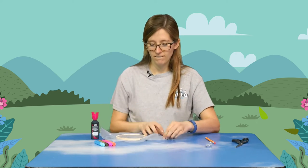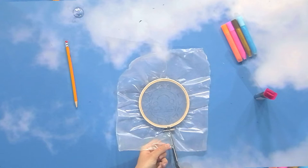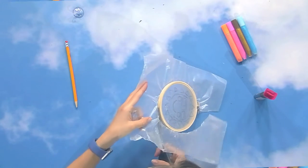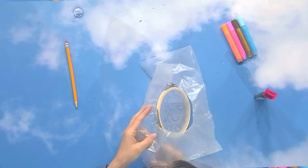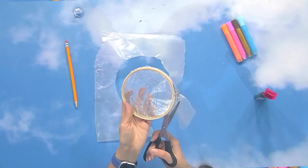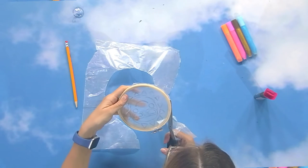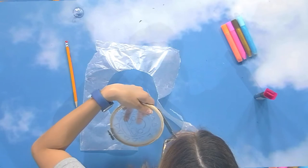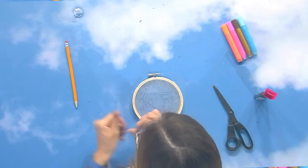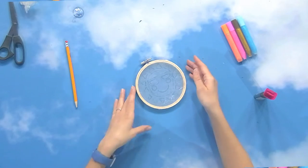Now take your scissors and cut off the excess paper around the hoop. There's no right way to do this — you can cut really close to the hoop or leave a little extra, whatever you like. Honestly, cutting with scissors is not a strong suit of mine, but I'm leaving just a little bit of paper and trimming it back. Don't give yourself too much of a hard time — it's camp, we're here to have a great time!